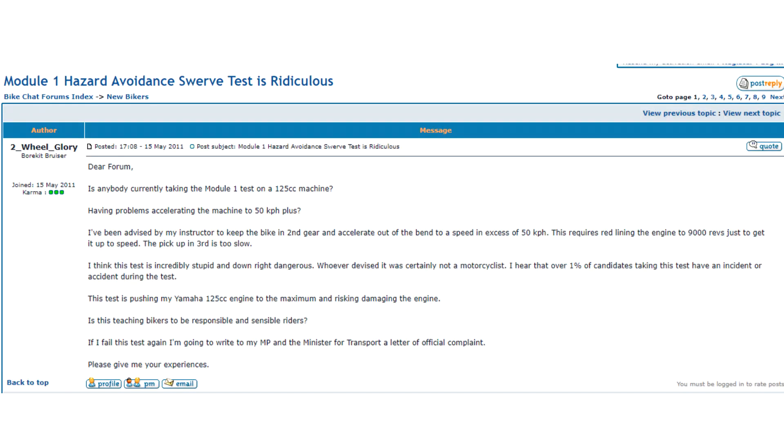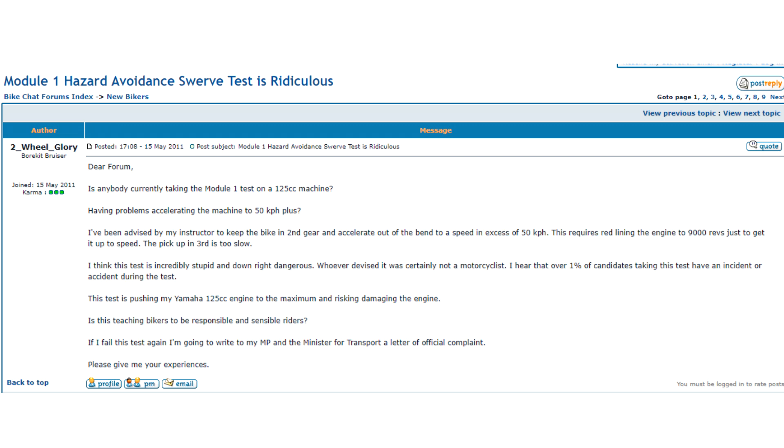Someone took their frustrations to the Bike Chat Forum regarding this, threatening to write to his MP and the Transport Minister if he failed on this manoeuvre — which I thought was hilarious. Coincidentally, a day after it was posted in May 2011, the DSA implemented a new 5% tolerance regarding the minimum speed. This meant a 2 km/h leniency for the minimum 50 km/h requirement — around 30 mph — meaning you can hit the speed trap at 48 km/h and only get a minor, not a major or serious riding fault as would previously occur.